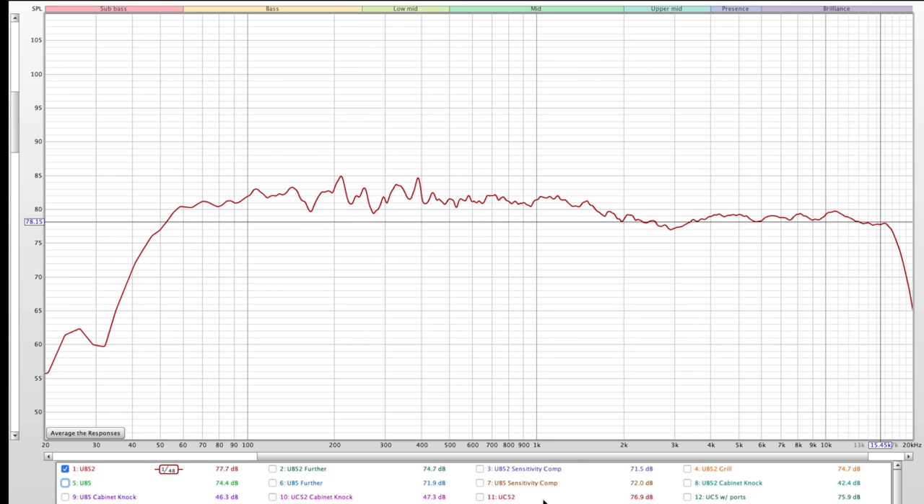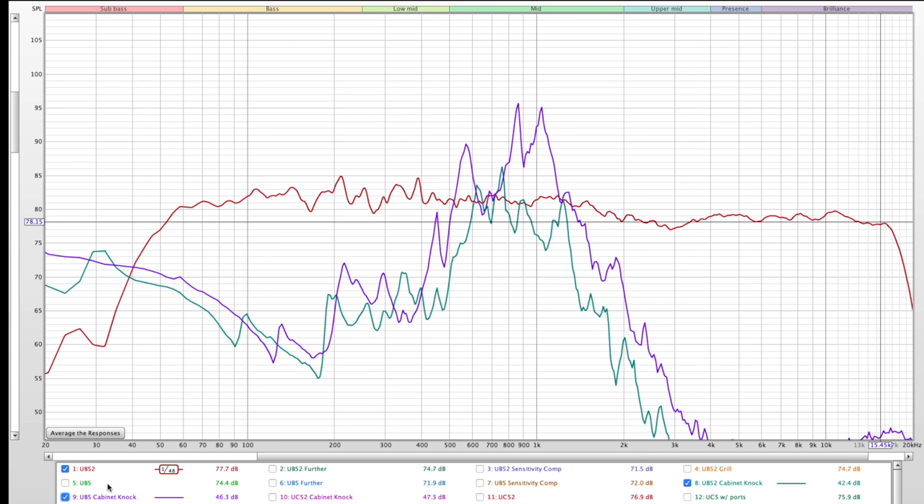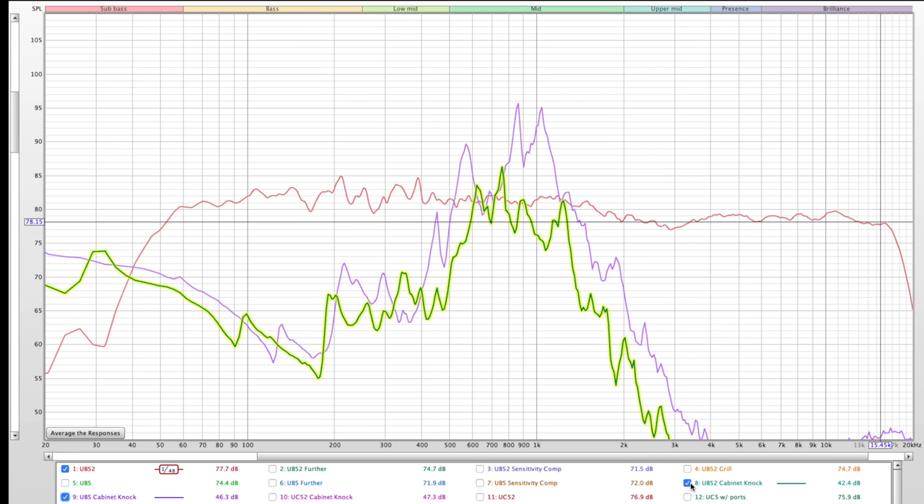He also did the knuckle wrap test on the cabinets — not a perfectly scientific test, but the UB52 sounded noticeably more solid compared to the UB5, which was significantly louder and had a different resonant response.